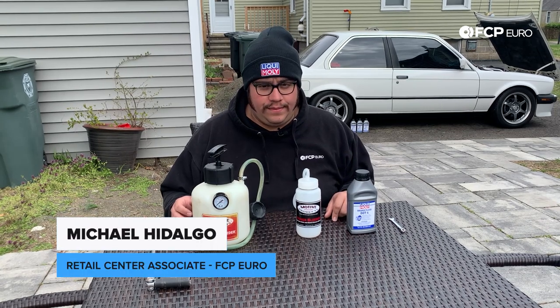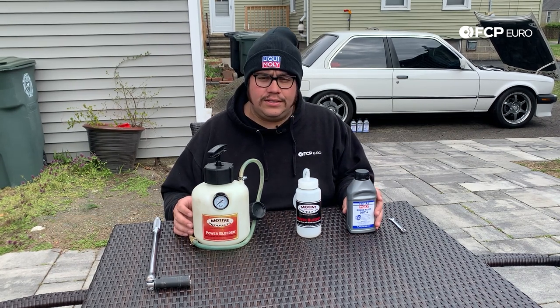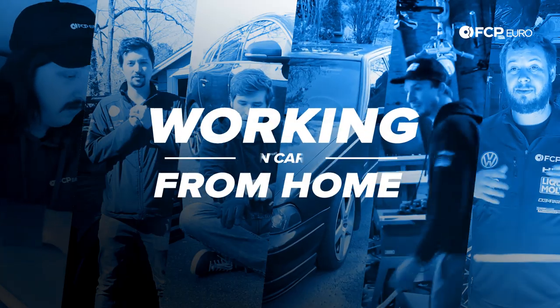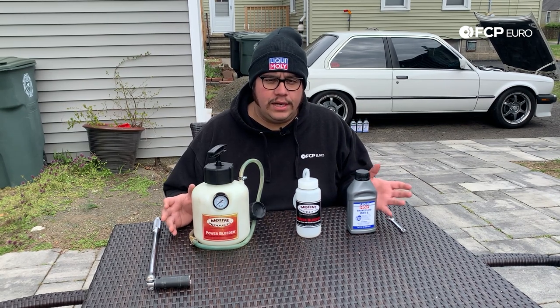Hey guys, Michael here again from FCP Euro. Thank you for joining me once again in my backyard while we continue this trend of DIYs at home. Today I'm going to talk to you guys a little bit about what it takes to do a brake fluid flush on your car.